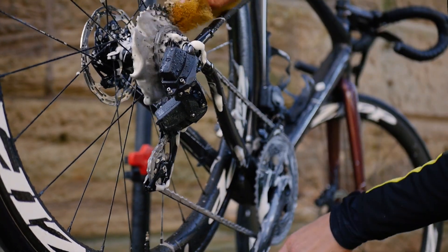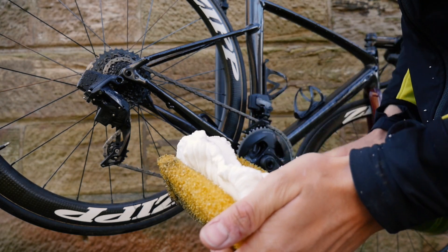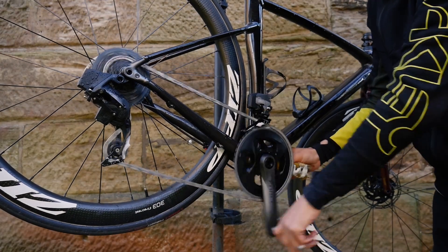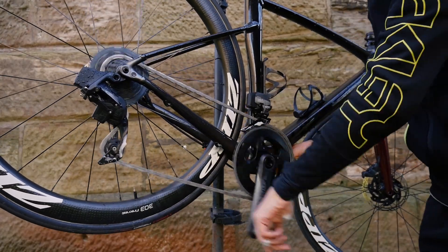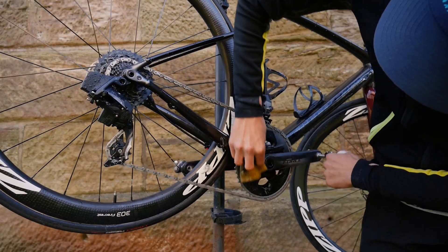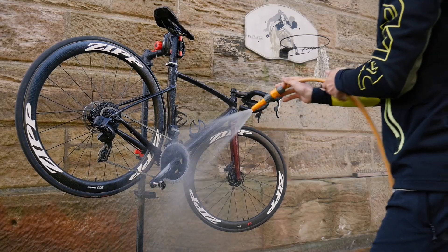At this time I usually clean my helmet and shoes with Fenix bike cleaner and then rinse them off. I use this hard sponge to clean my drivetrain and this brush. Make sure you get in behind the chain rings and get all the grease off. Go between the big and small chain ring to get it clean. Dirt and gunk collect on the jockey wheels so make sure you get in there and clean it all out.